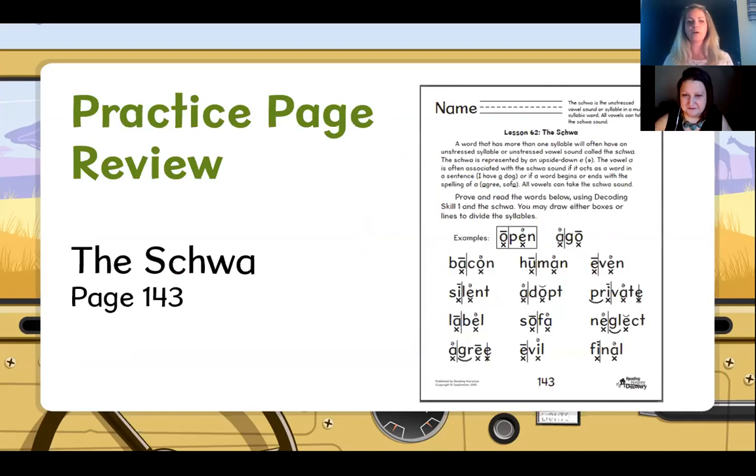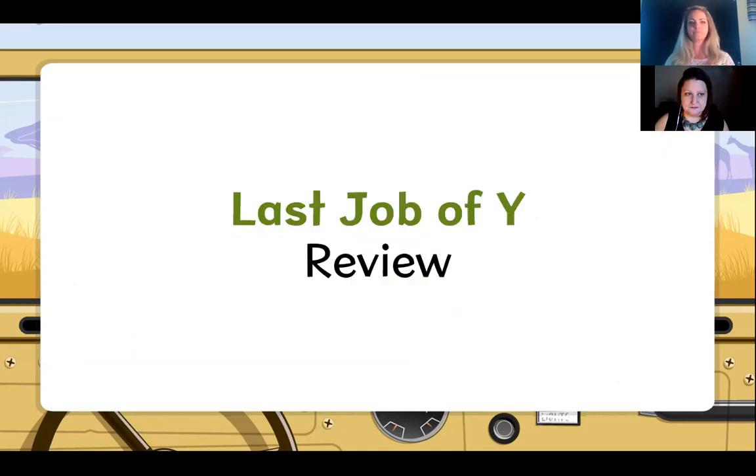I'm going to go ahead and put this on your screen for you while you're gathering your supplies. If you have time and want to compare your answers, that's fabulous, but if you don't have time to check them all, you can use a cell phone and snap a quick picture and go back and look at those after we finish. Now it is time for the review part of our lesson, and we will do a few activities with the schwa.